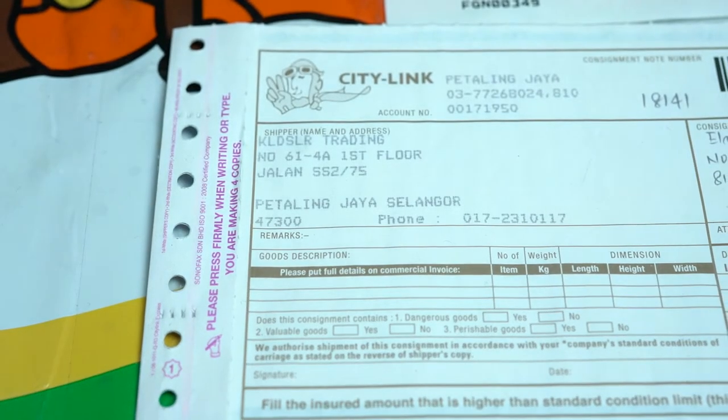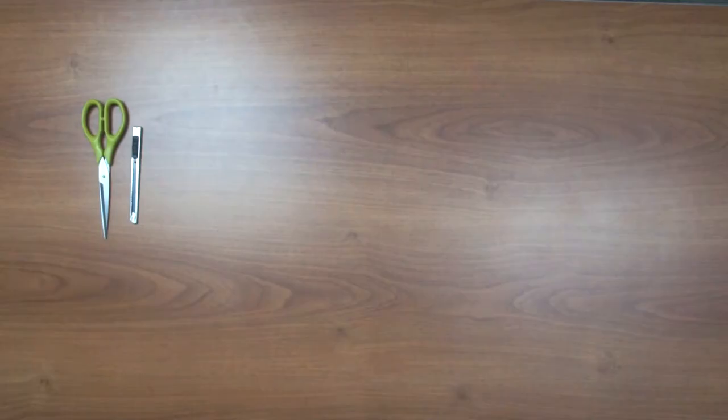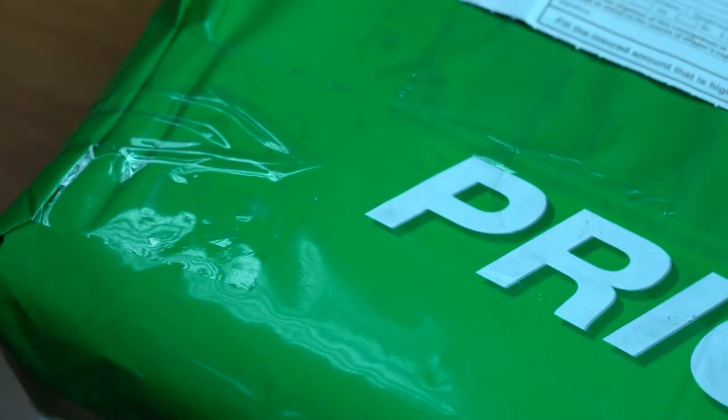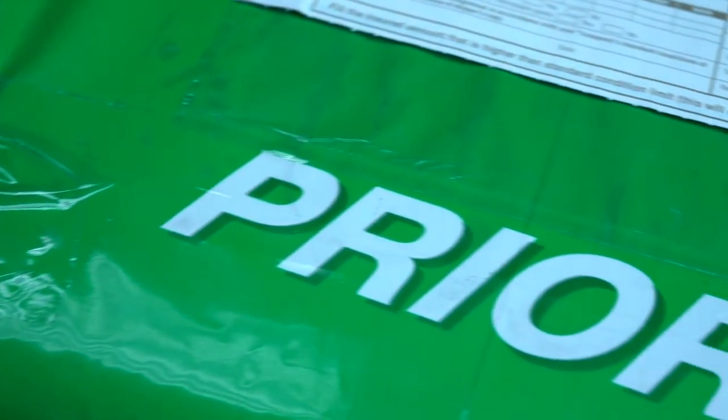Today we are doing an unboxing of the Xeon Crane version 2. I bought this yesterday from KLDSLR before 2 p.m., so they managed to send it and I received the package just a moment ago. It was delivered by CityLink Express right to my doorstep.